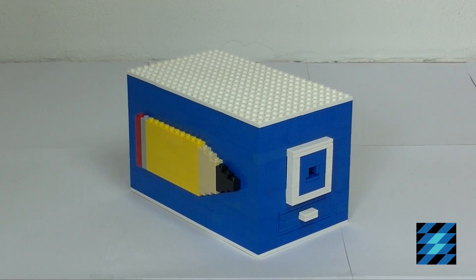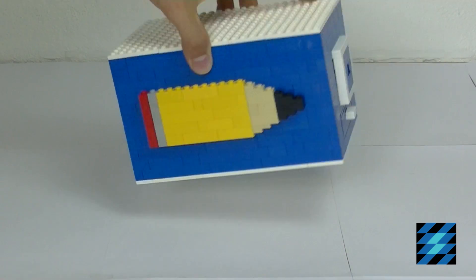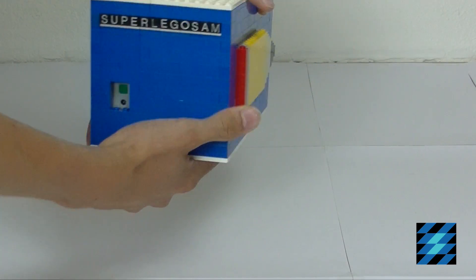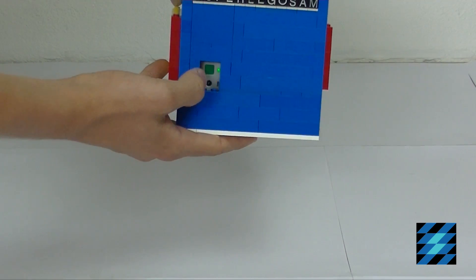Hi everyone, welcome to another video. Today I'm going to show you my LEGO Pencil Sharpener. Let's start by turning it on — on the back side on the Power Functions battery box with this green button.